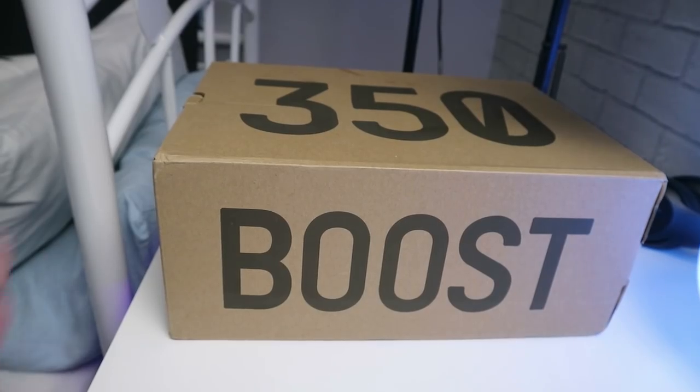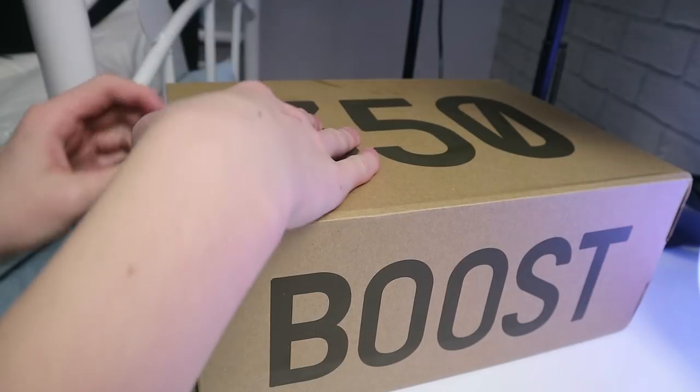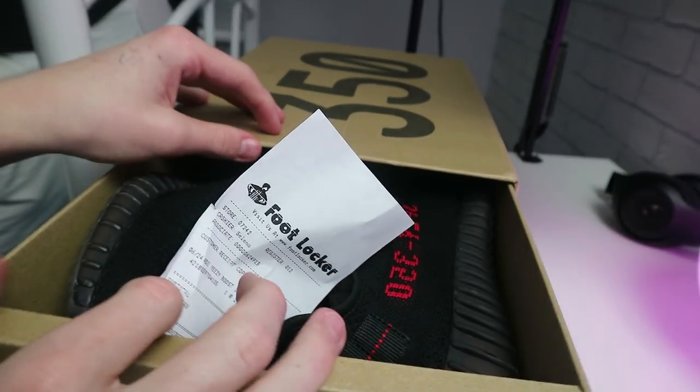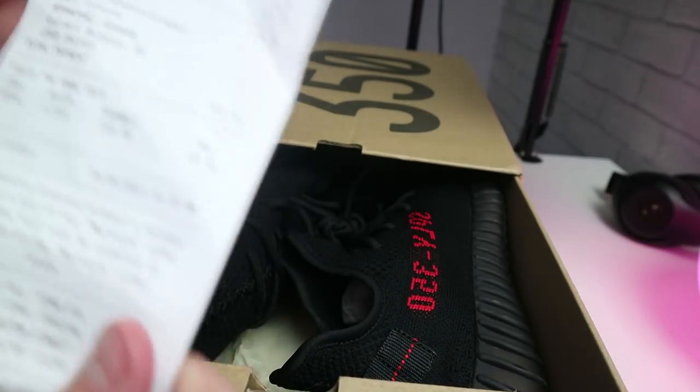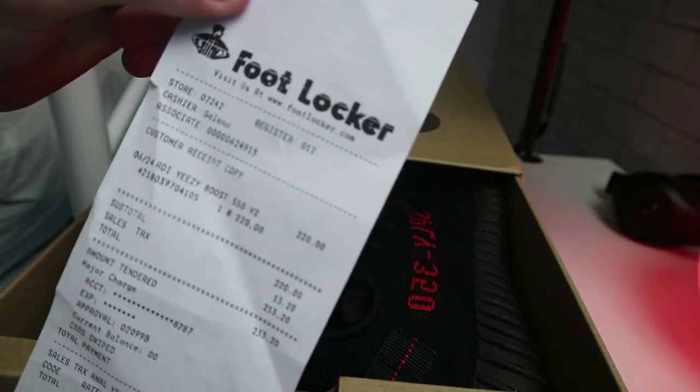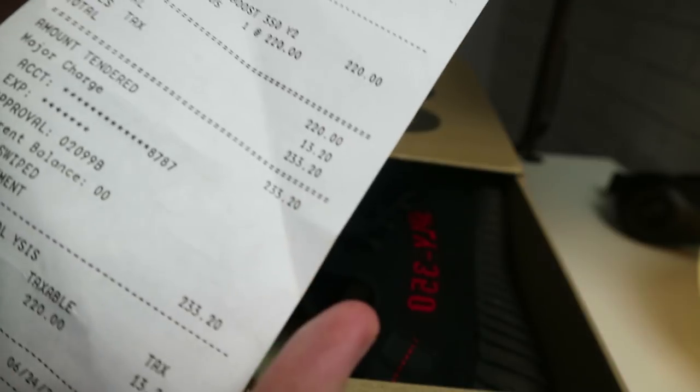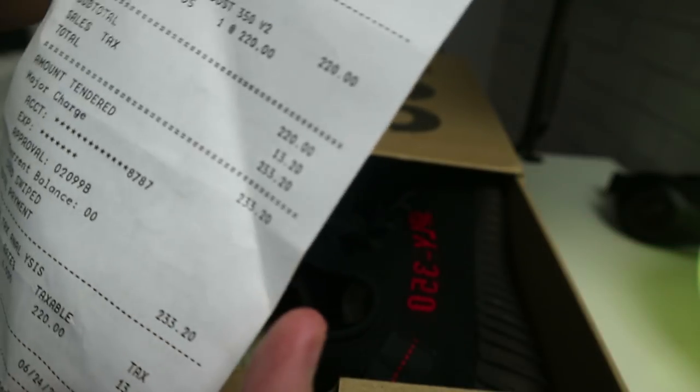I have worn them before so they're not in the exact condition I got them. But when I did get them they came in really good condition, boxed up really well, and looked like real Yeezys. This is the box they come in — you just pull that and open it up. They come with a Foot Locker receipt that says like £233, so if you want to show your friends they're real, you can just show them that.